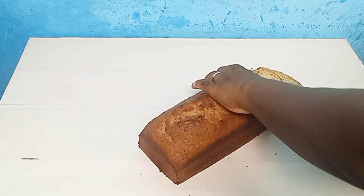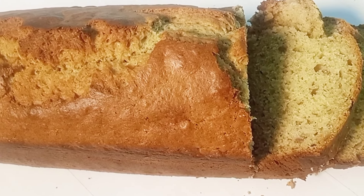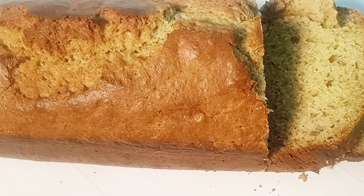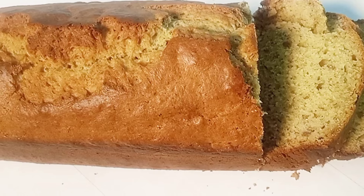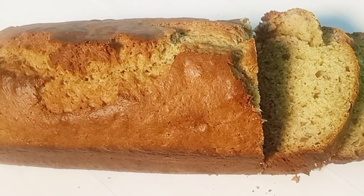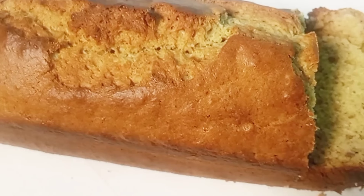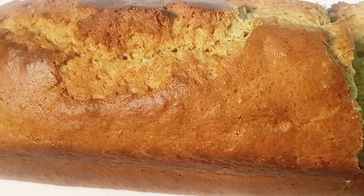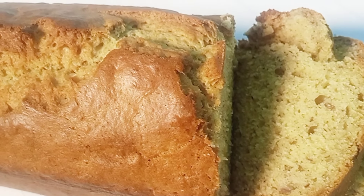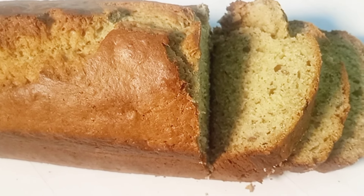So this is our banana bread, guys! It's delicious because it's low sugar. I can't really describe it — you'll have to try it yourself and let me know in the comments how you feel about the recipe. I'm cutting it now to show you how it looks inside.